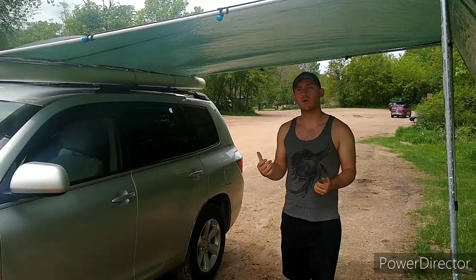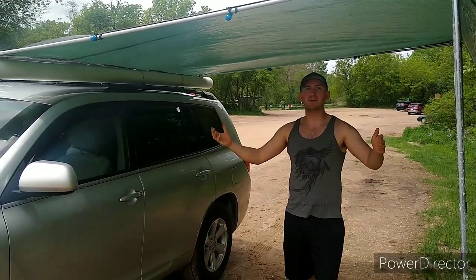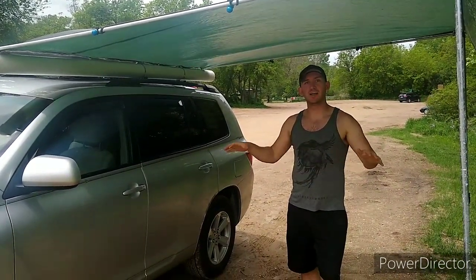Besides that, it's a wonderful thing to have in the middle of a rainy day, or if you're camping out and it's sunny and you don't have any shade — maybe you're in the desert or something. It's really nice to have this set up so you can just chill out outdoors.